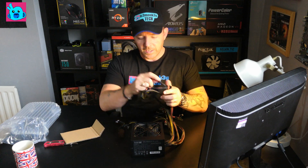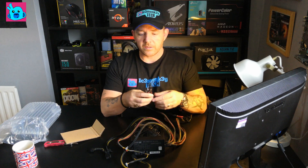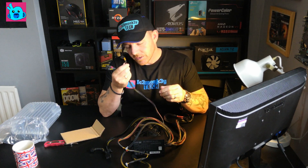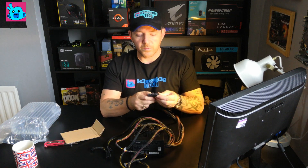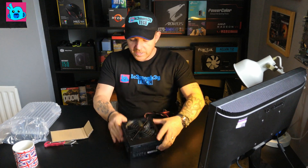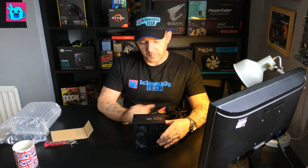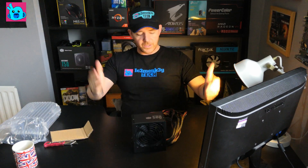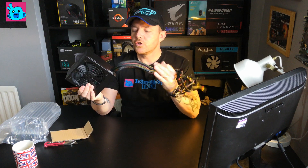We've got the 4-plus-4 pin connector, the starter connectors, two 6-plus-2 PCIe connectors, Molex, and they still include a floppy drive connector — maybe useful for fan controllers or something. There's enough here to do what I need to do. Unfortunately this is not going into a nice case, because it is a bit bland looking. But that's what you get — it's cheap, it's cheap. So there we go ladies and gentlemen, the CoolerMaster MasterWatt Lite 500 watt power supply — non-modular, cheap and cheerful.